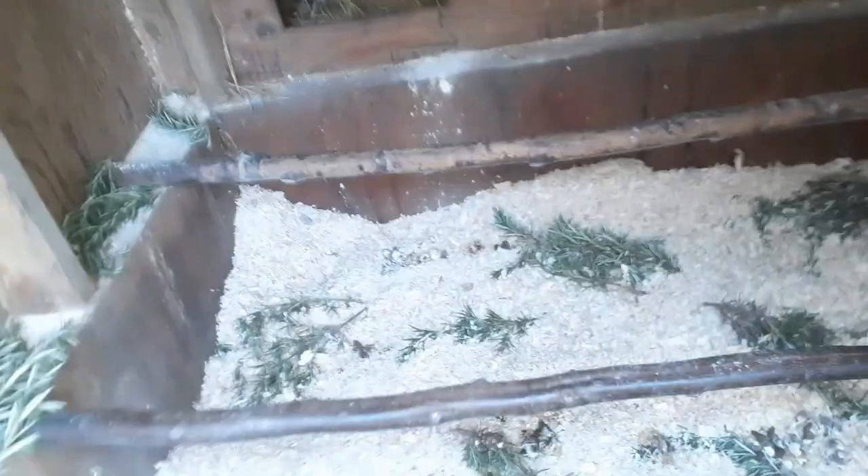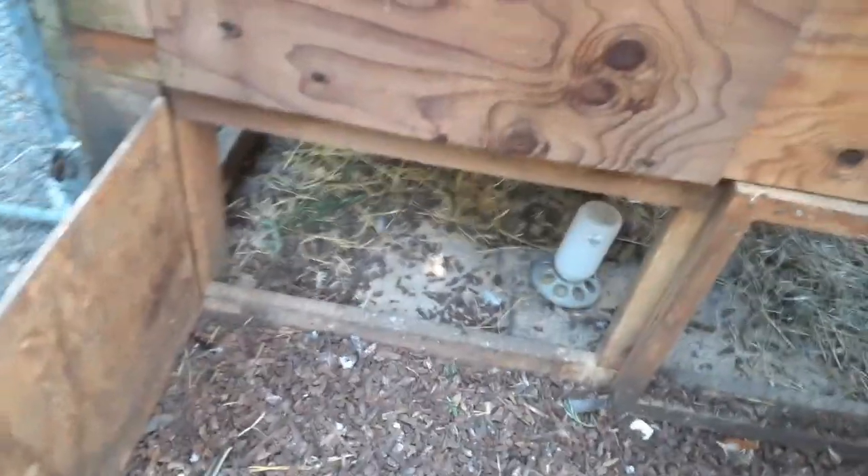I sprayed this whole inside area and replaced a lot of the mulch and the bedding. It's just been a struggle and a fight trying to get rid of these mites.